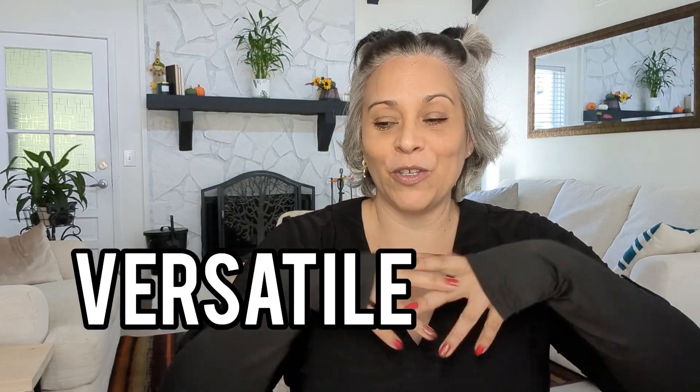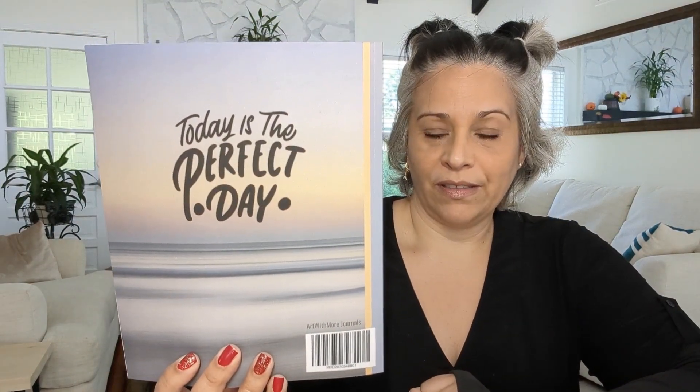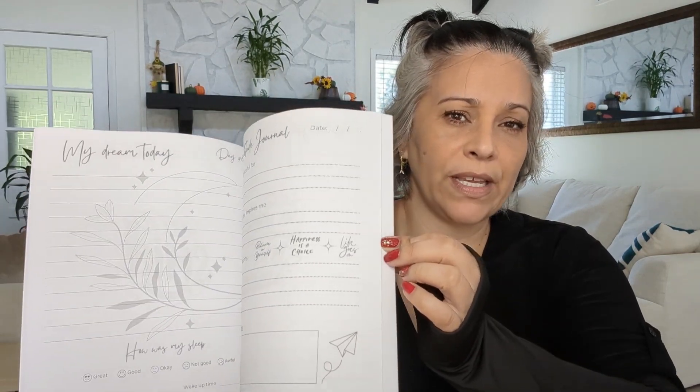I wanted to be versatile with this new self-publishing venture, so I decided to make a motivational journal. This is my first motivational journal — 30 days, because I think 30 days is a good start to wake up in the morning and do a writing exercise to begin your day with positive thinking. Here's the back cover design too — 'Today Is the Perfect Day' — and I included a little explanation of how to use the journal.